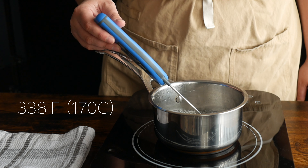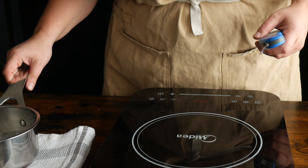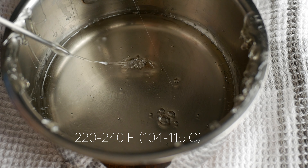When your isomalt has reached 338 degrees Fahrenheit, remove it from the heat. Straight off the heat the isomalt is way too hot to work with, so we need to let it cool to between 220 degrees Fahrenheit and 240 degrees Fahrenheit.